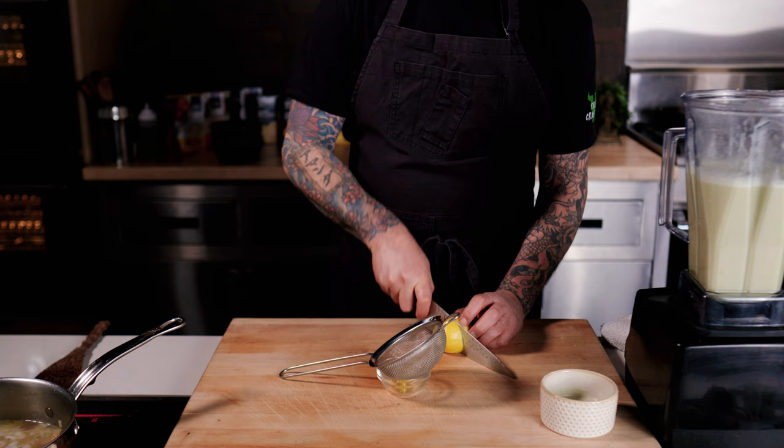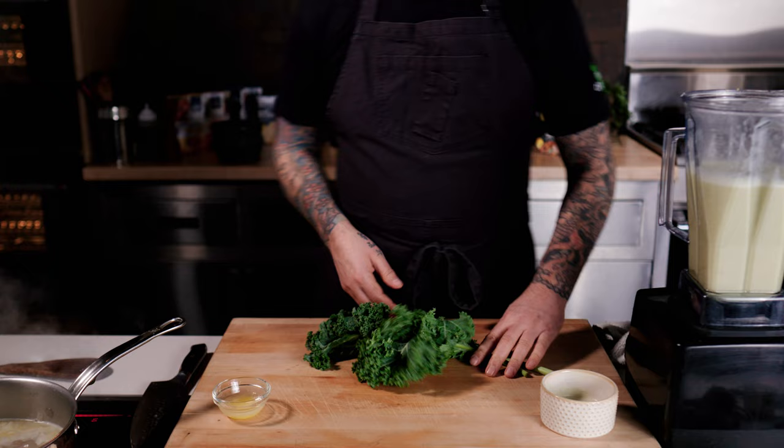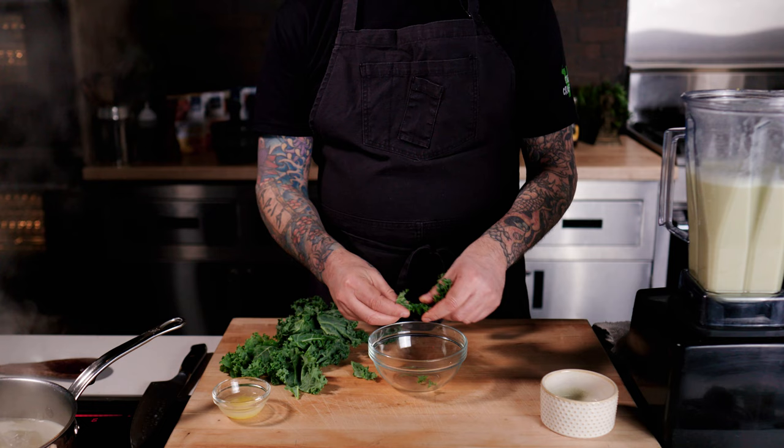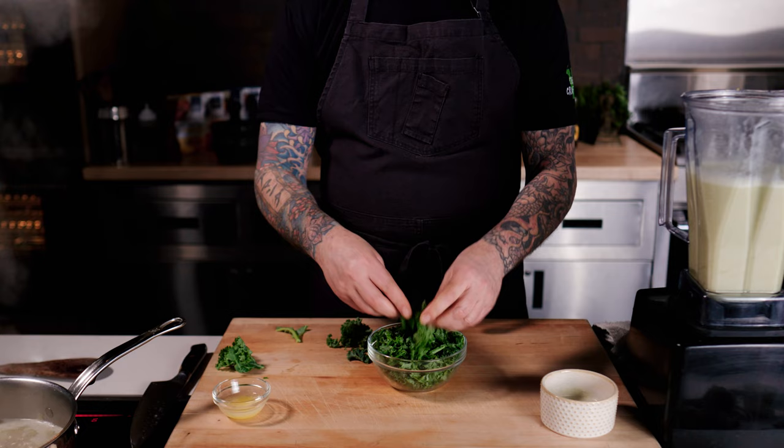I'm going to zest one lemon, save the juice, and add that to the dish in a minute. For the garnish, I'm just going to prep two or three stalks of curly kale and pull them apart, shredding them by hand to be spoon-size. This will go in at the end — it adds great nutrition and color, and kale is amazing.